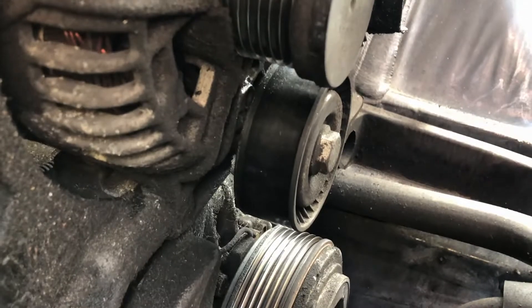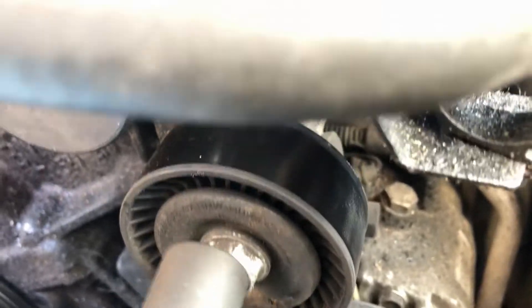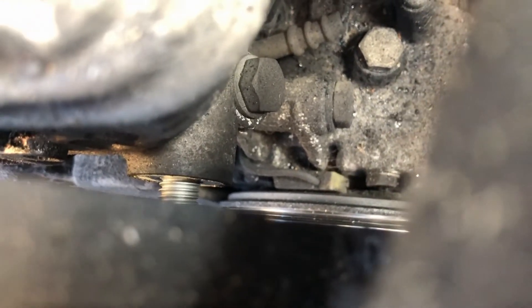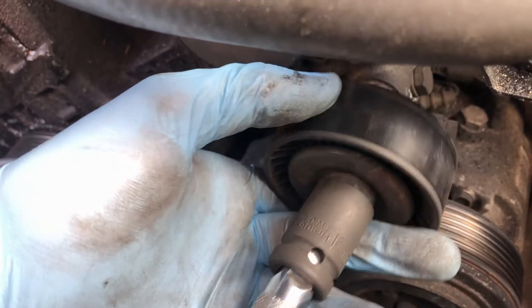With the tensioner out of the way, we're going to turn our attention now to the idler pulley. This is again just a 16mm bolt. Finish the bolt by hand like I did with the tensioner. With the pulley loosened all the way, you can just remove it.